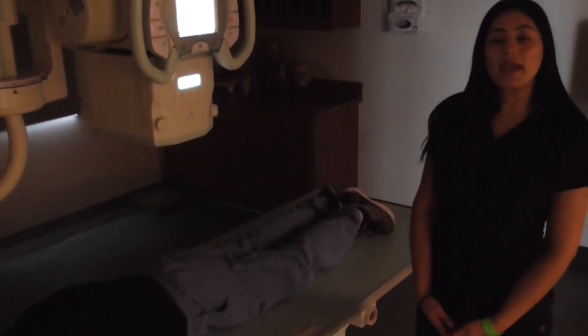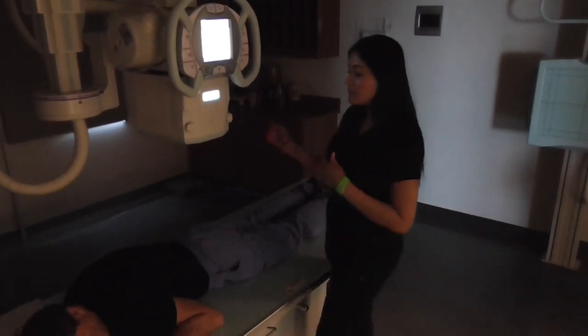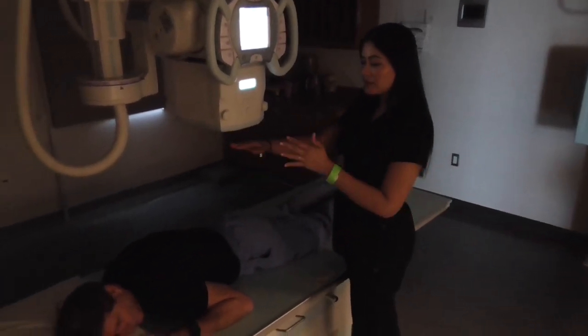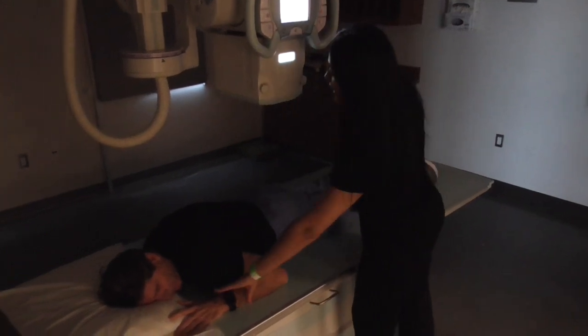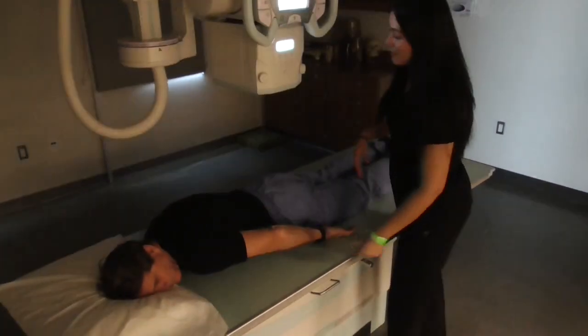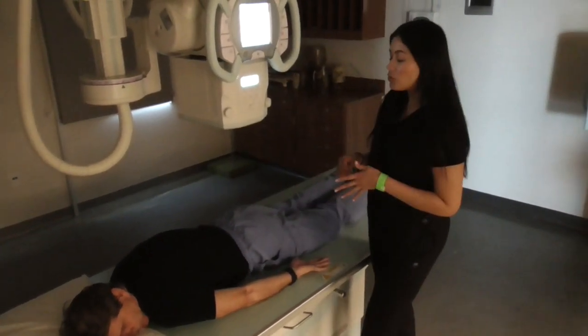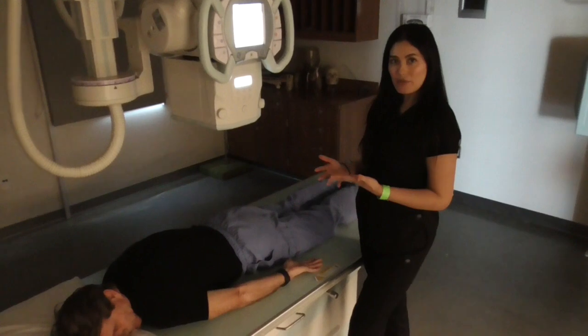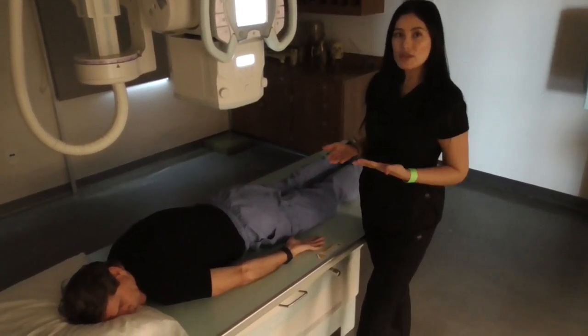I will now be demonstrating a PA abdomen. My patient is prone, face down, in the PA prone position, arms down by his side, making sure that we are nice and straight on the table. Our central ray will be at the same level as for the AP, so L4 or at the level of the iliac crest.